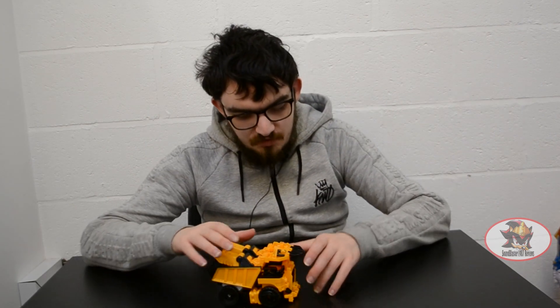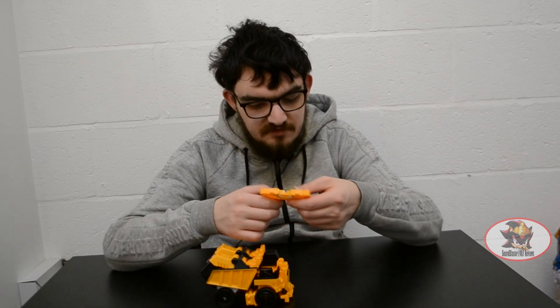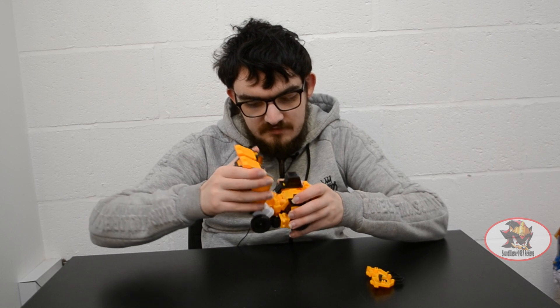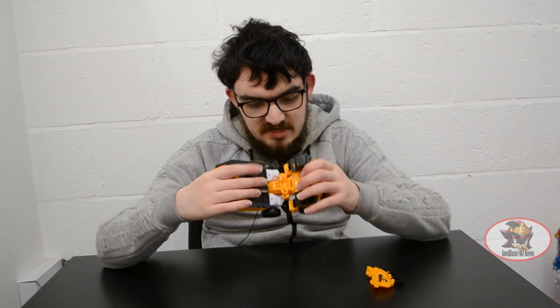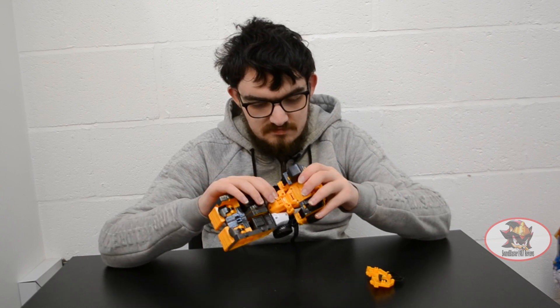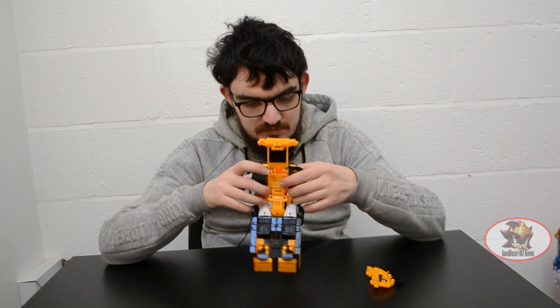To transform the Max part into robot mode, first remove this piece from the top of the dump truck, then unclip and unfold the robot legs like so — very similar to the way the Dump Driver from Power Rangers Operation Overdrive works. Then unclip this piece and fold it back.